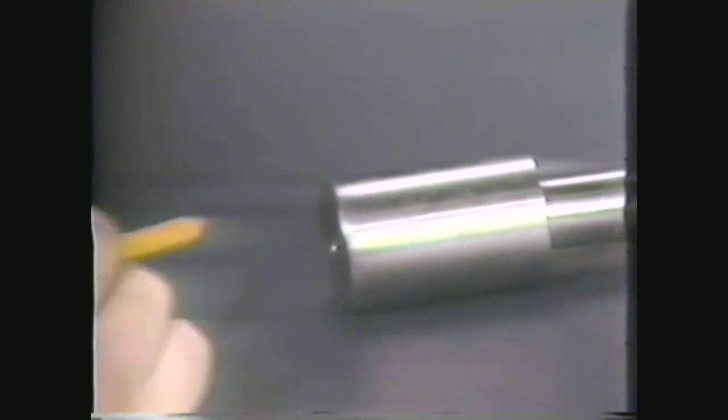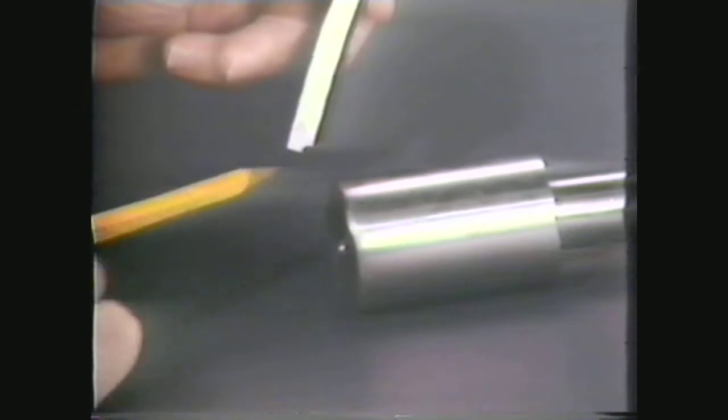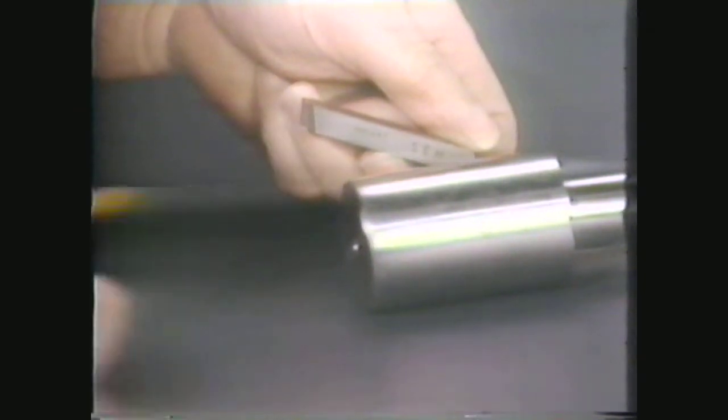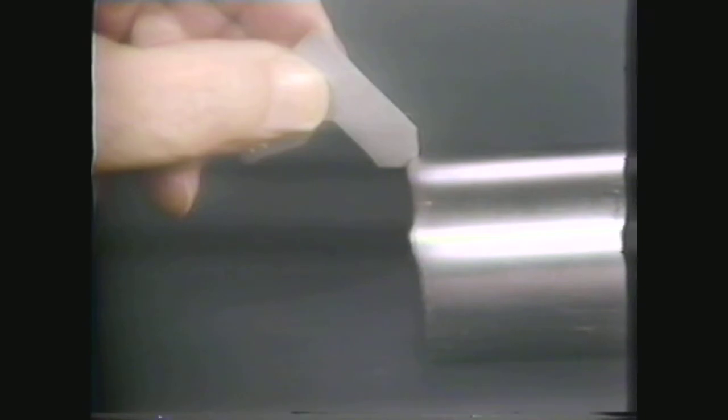When you have to machine a convex radius, you need to select a concave-shaped tool, ground to the desired radius, and also with the proper relief and rake angles. The radius gauge is a useful instrument to check the radius of the forming tool, as well as the radius machined on the workpiece.